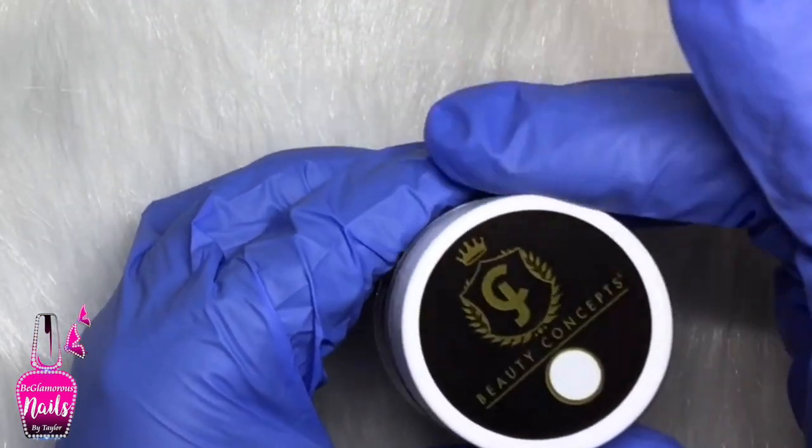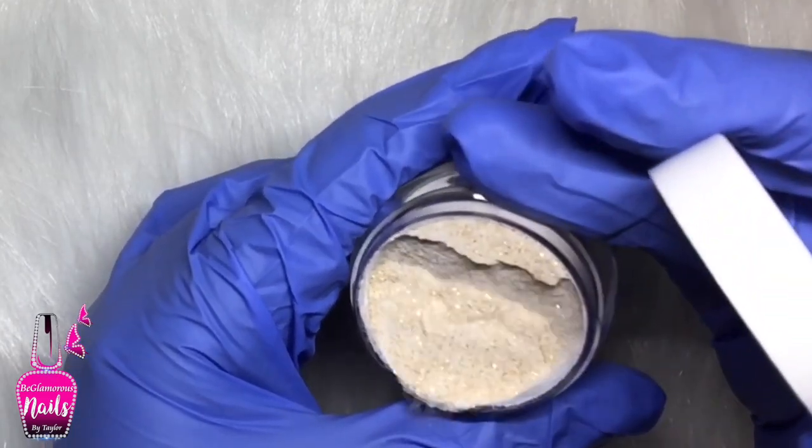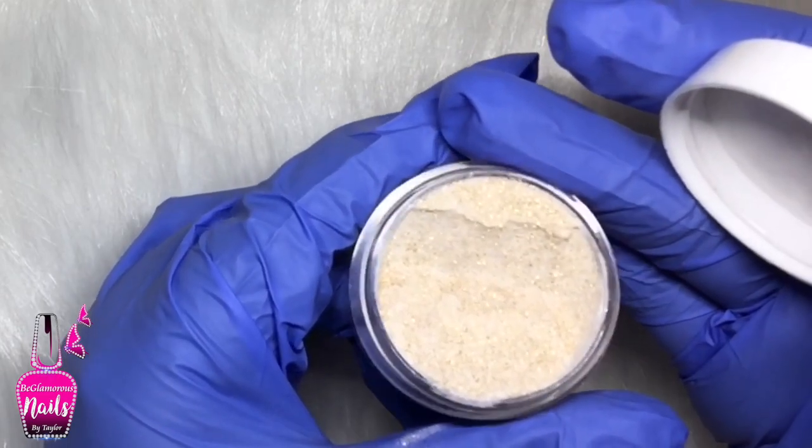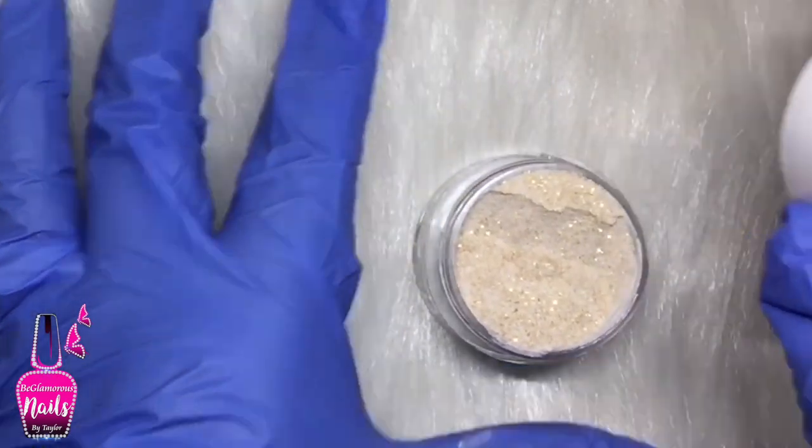Before you use any glitter acrylic, or any acrylic for that matter, you do want to give it a good shake before using it. That way, especially with the glitters, the acrylic powder and the glitters are evenly mixed together.